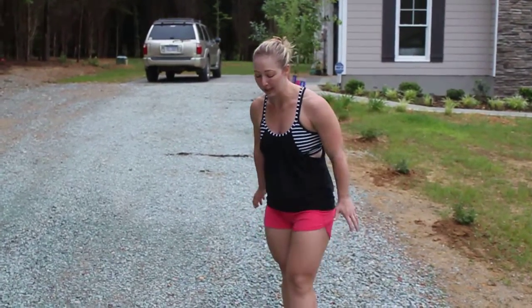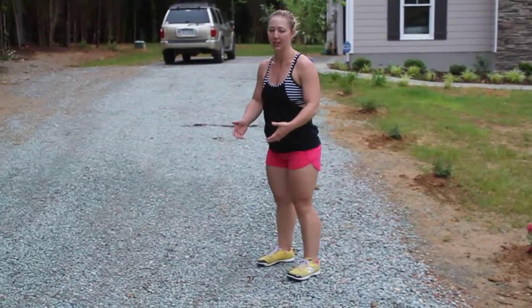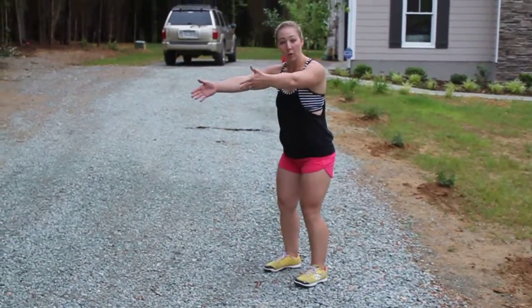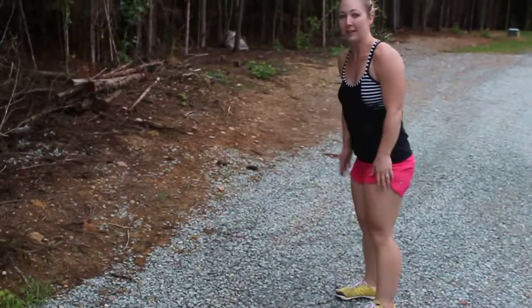The first movement we've done before, but it's been a little while, so we're going to refresh you on that. Basically you're just going to get down into a partial squat, a nice launching position, and then you're just going to jump forward as far as you can. It's going to look just like this. Alright, that would be one.